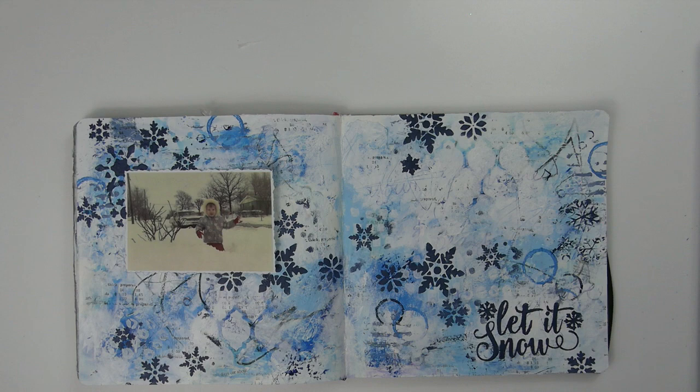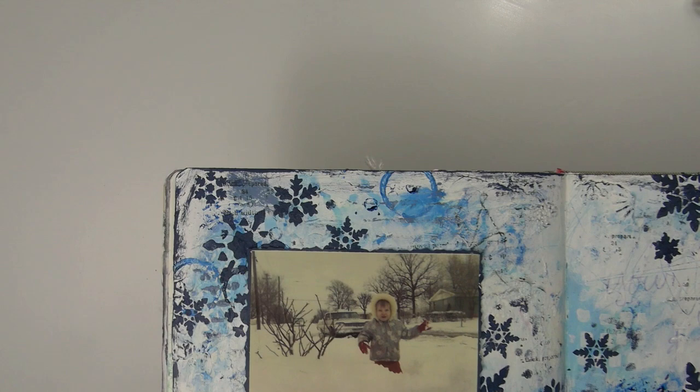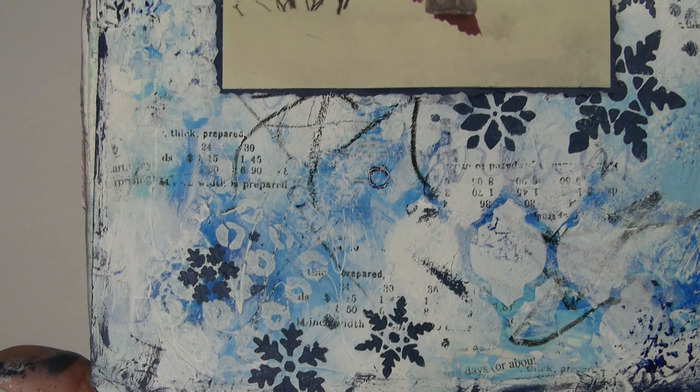I hope you're inspired to create a wintry project of your own. That wraps up today's video. Don't forget to comment and like my video so you can qualify for the drawing on my YouTube page. All the info, links to the stencils, and links to the next Creative Team Member's video can be found below the video — just click the Show More button.